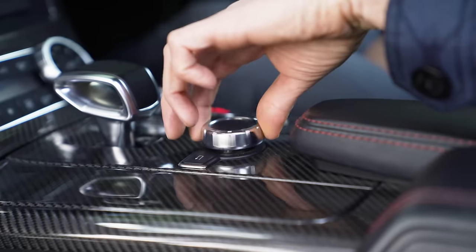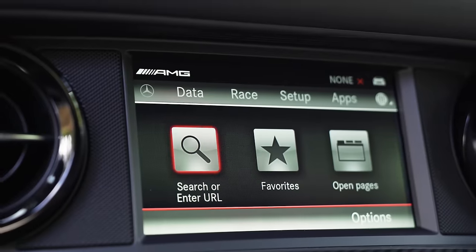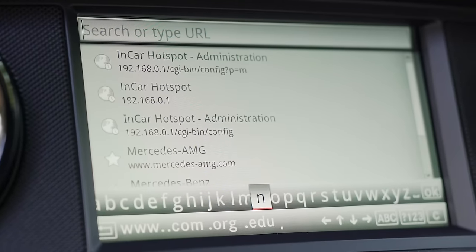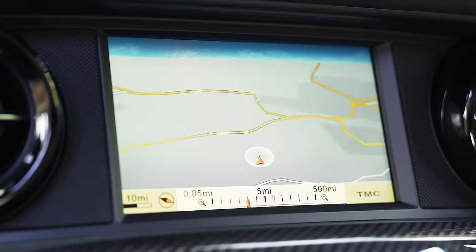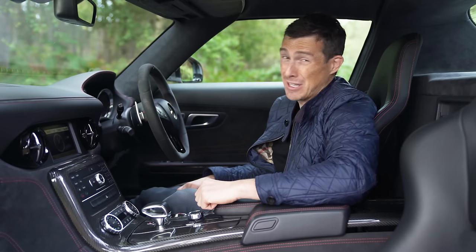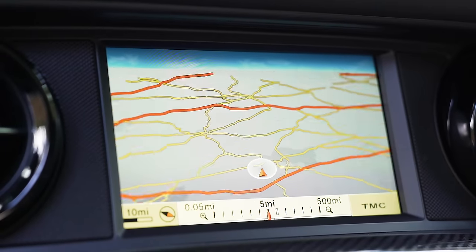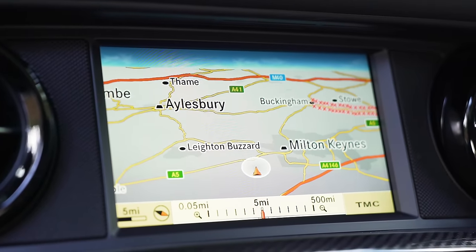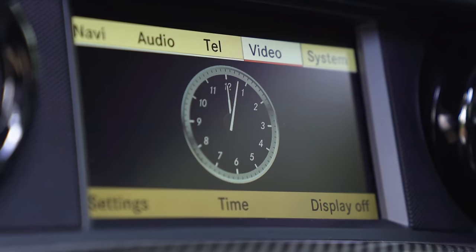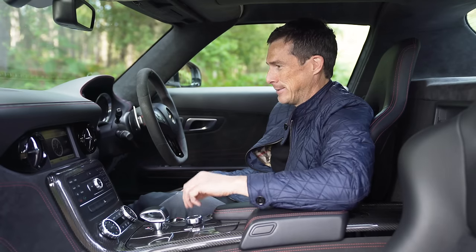You can also do lap times for when you're on circuit and download them through the USB system. The infotainment is operated by a swivel wheel - there is no touchscreen here. The system itself is a little bit old-fashioned: the navigation is alright and has traffic alerts, but it's not very good. There's no Android Auto or Apple CarPlay, so no Google Maps. And look at this - it's got a DVD player. How old-fashioned is that? It's starting to look a bit old.